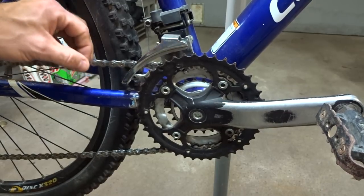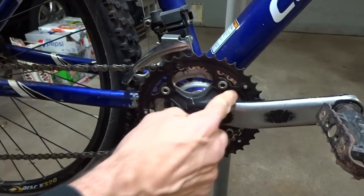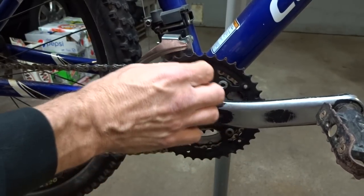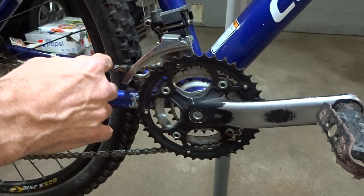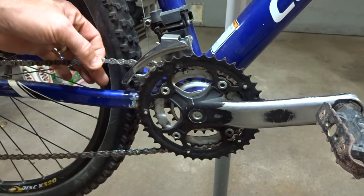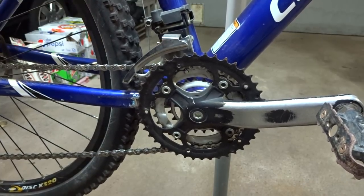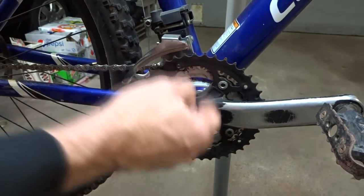But if they've been riding on a worn chain for quite a while, that can wear down the chain rings and cause the teeth to get kind of pointed with elongated gaps. When you have a worn chain and worn chain rings, that can cause chainsuck. But even worse than that is if you replace the chain with a brand new chain but still have the worn chain rings — now you can get major chainsuck.